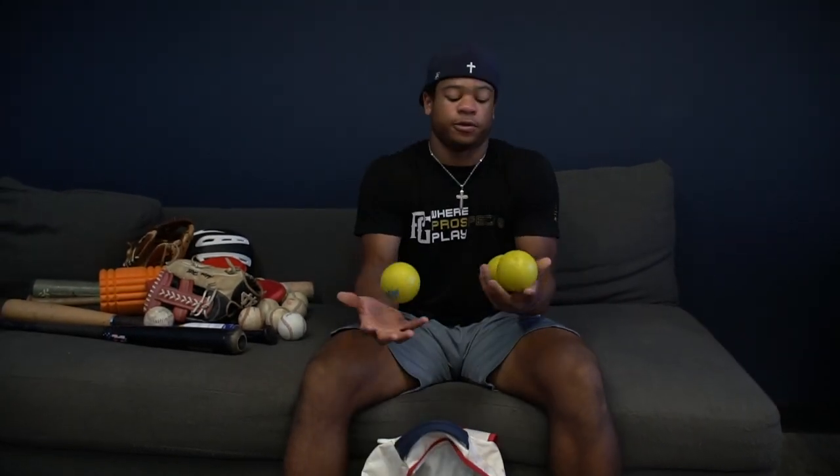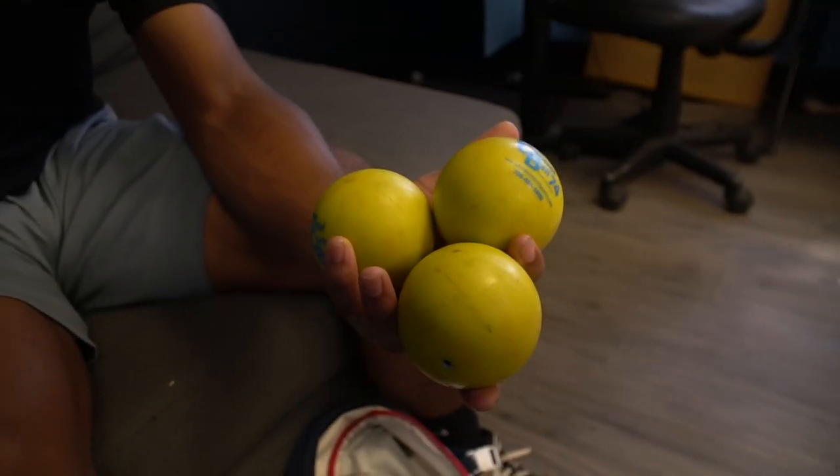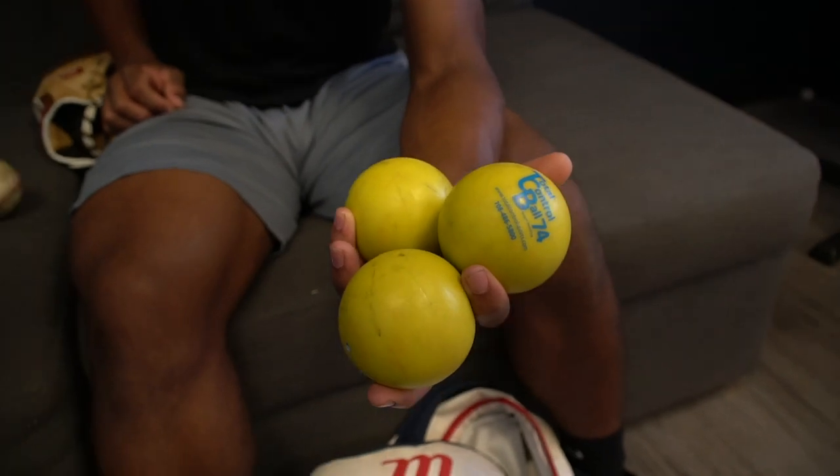And then I have weighted balls for hitting — warming up and hitting in the cage. I'll use these a couple times. I like juggling, so I'll just pop these out if I'm bored, like during a long game.